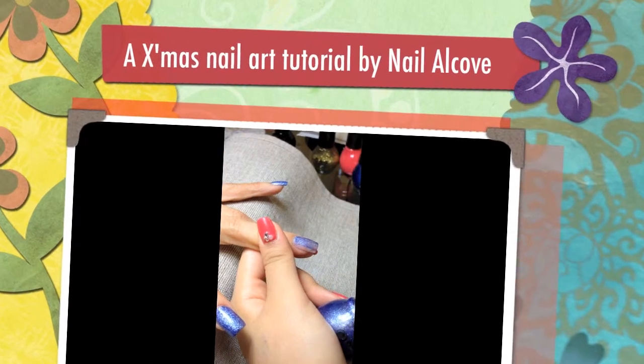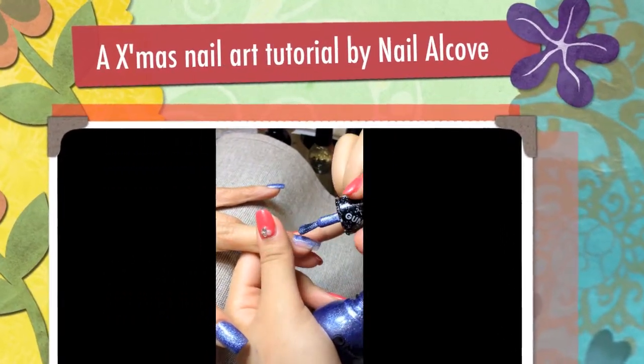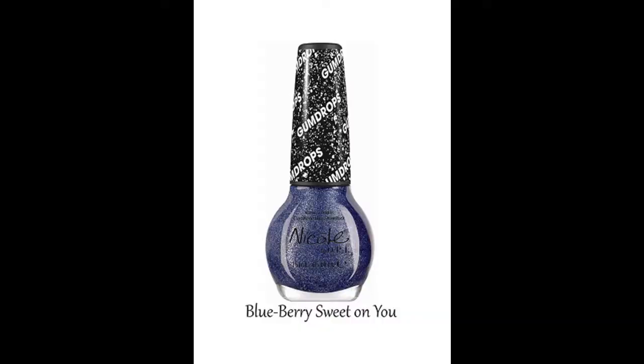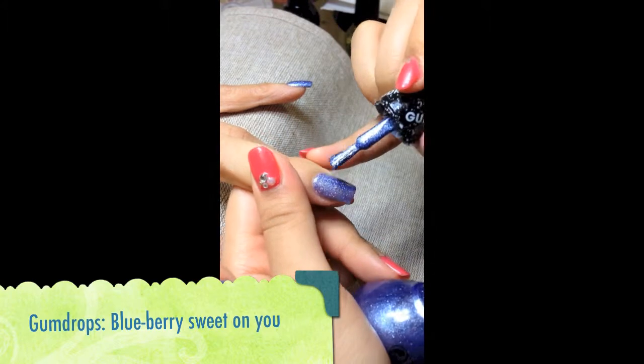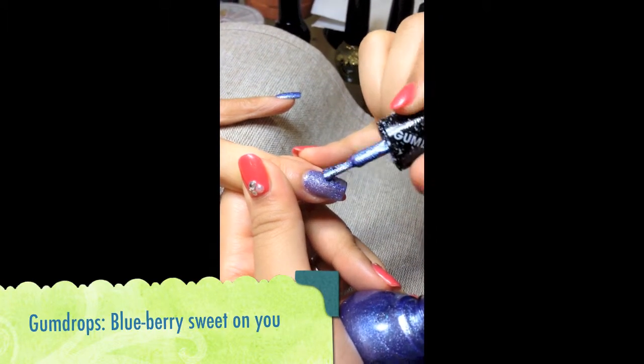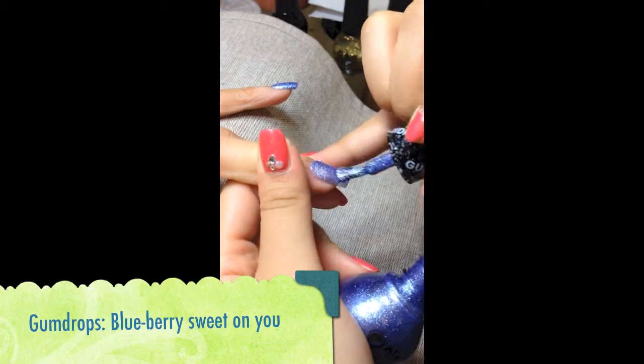Hi everyone, we're from Neal Elko and today we'll be doing a tutorial using Nicole by OPI's Gumdrops. The first colour I'll be doing is called Blueberry Sweet on You. What we'll be doing today would be a Snowman accompanied by Snowflakes. It's a Christmas design and I hope you like it.